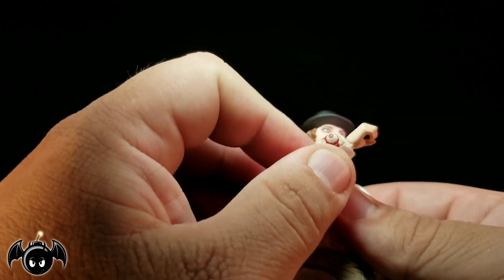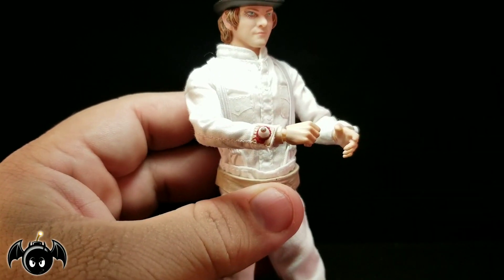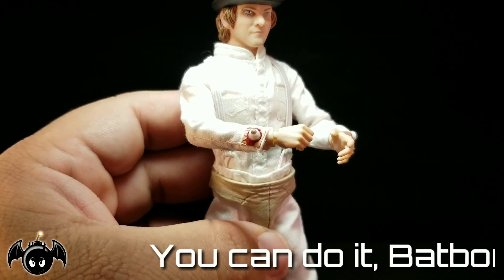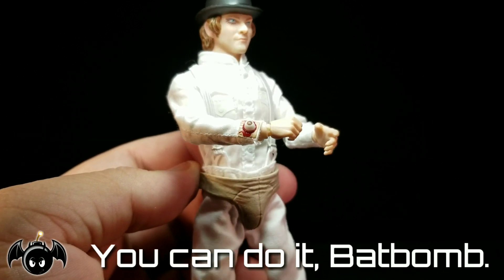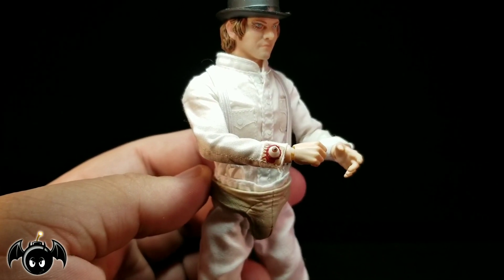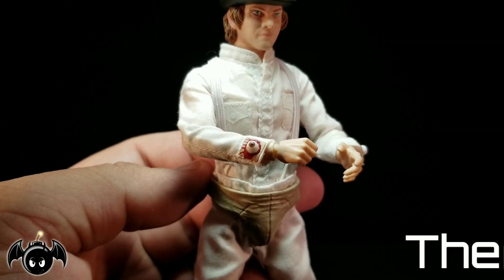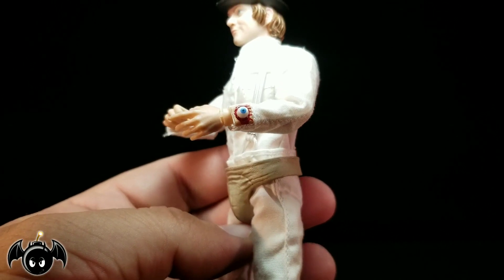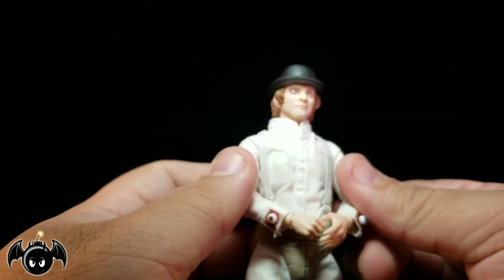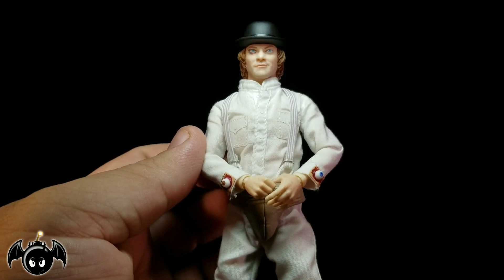I love the detail on the boots — the little straps, buckles, and laces all look really nice. What I do like is that he actually has his little eyeball cuff links, that's kind of what those are, on the little sleeves right there. You've got that one with the brown eye and the red around it, and you've also got the blue eye with the red around it. I think that's pretty cool — I love that they actually did that with this particular figure because I think that turned out great.